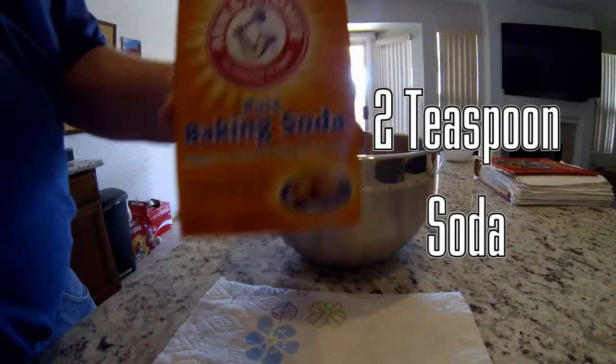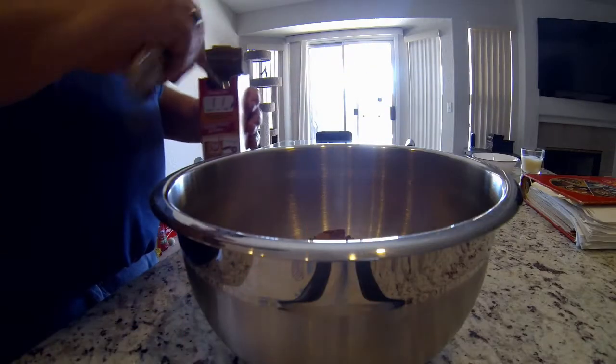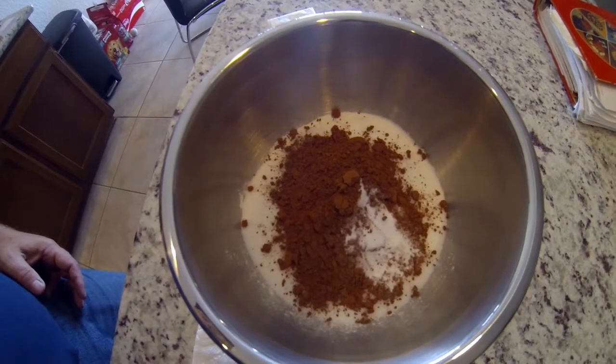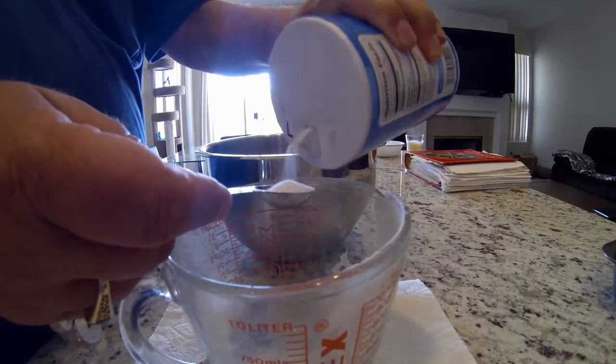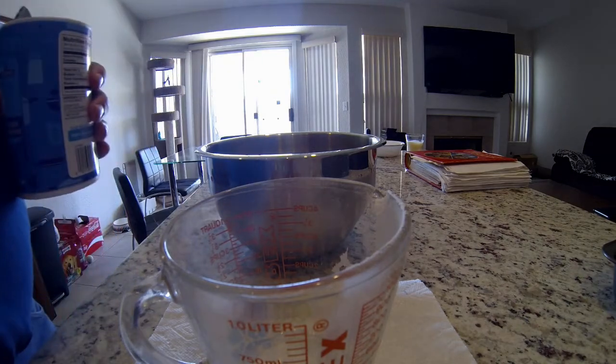Now we'll be adding two teaspoons of baking soda, straight into the mix. All measurements are level teaspoons and tablespoons. Now just add one teaspoon of salt.